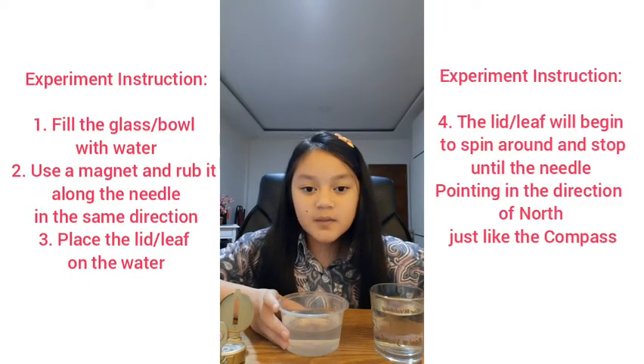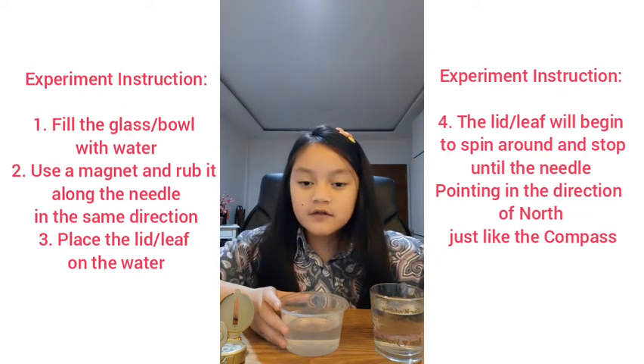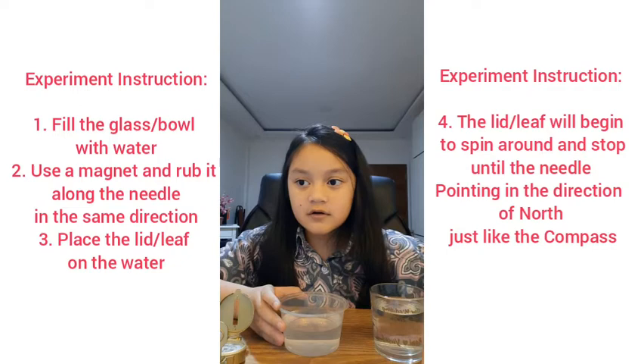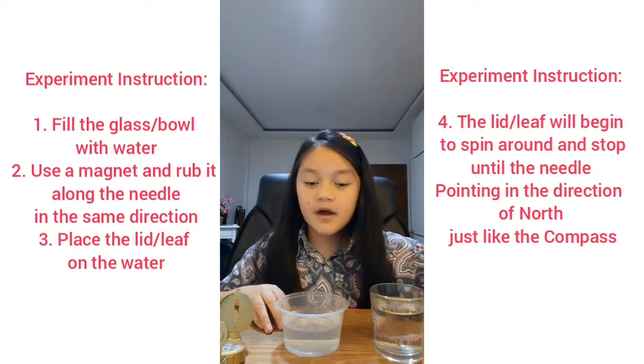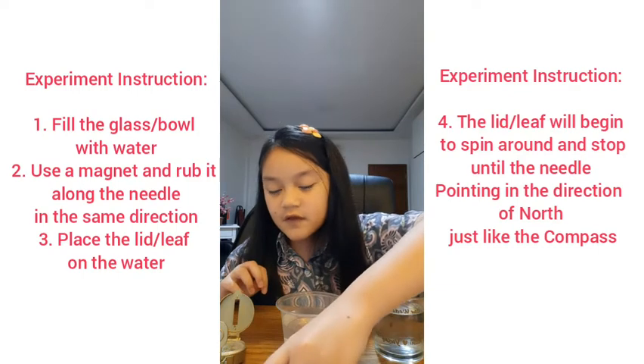The experiment instructions are: fill the glass with water. Use a magnet and rub it along the needle in the same direction about 20 to 50 times.